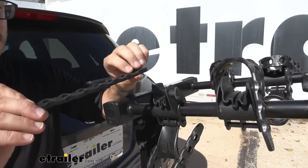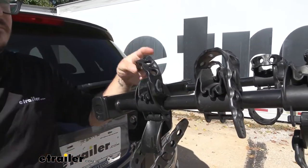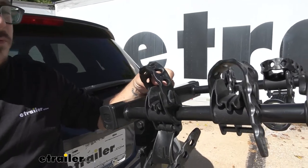This is just a direct replacement. It's going to go right in place just where your old one did, and then it's that simple — you're ready to go.